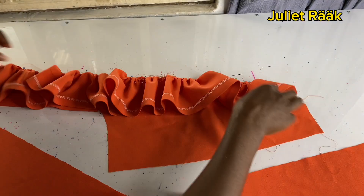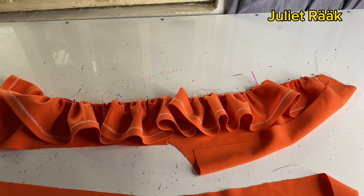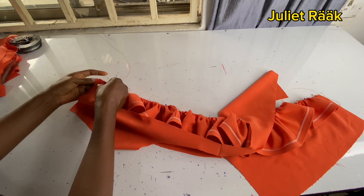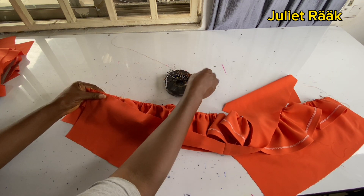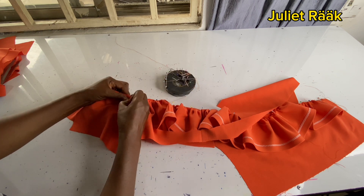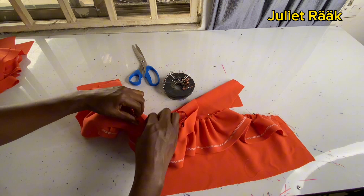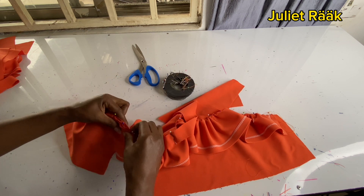Pay close attention here — this is very, very important. You're going to place shoulder to shoulder. Don't mistakenly place the front to the back. Pin it all the way from the front to the back. If you don't pin it down before sewing, it won't be stable and won't align properly. Make sure you pin your pieces so they align correctly.